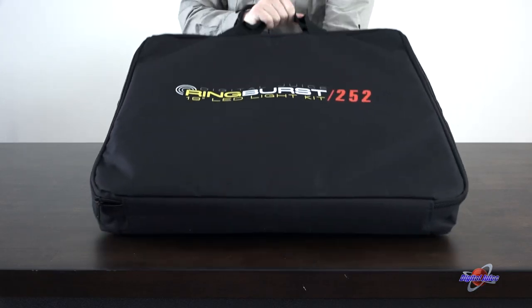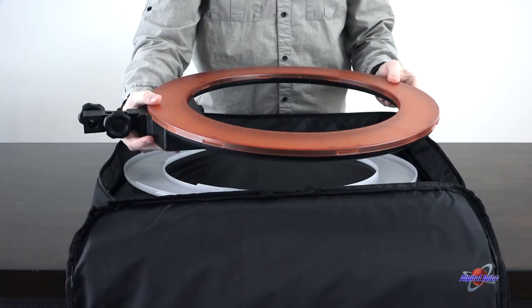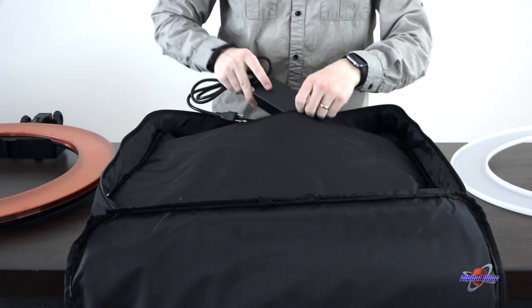The soft case the Ring Burst comes in is perfect for hitting the road, with its padded interior, built-in handle, and zippered compartment for that extra set of diffusers and any other small odds and ends you've got with you.